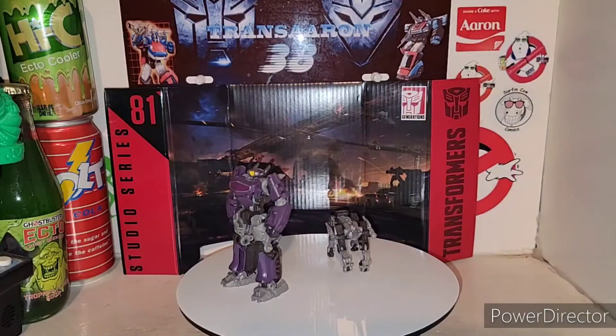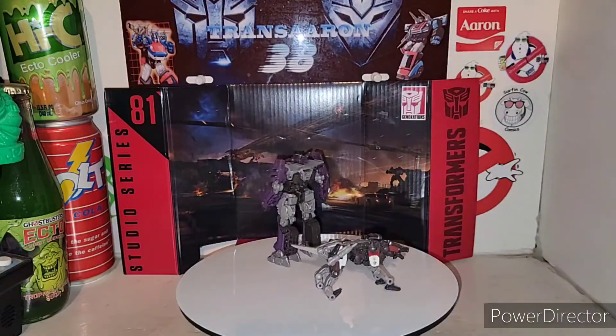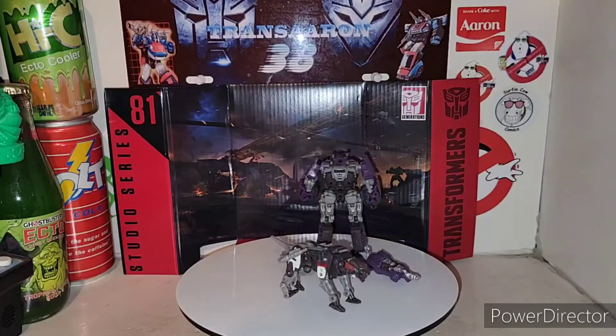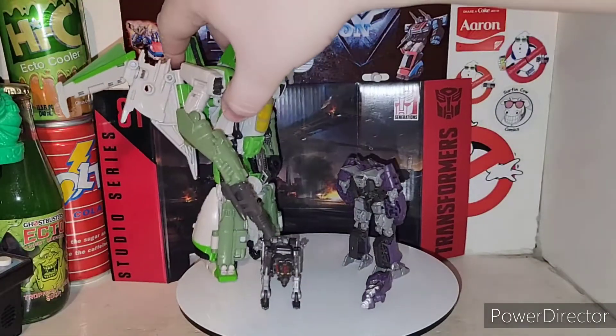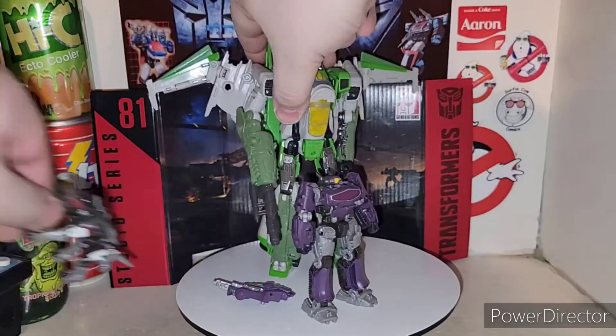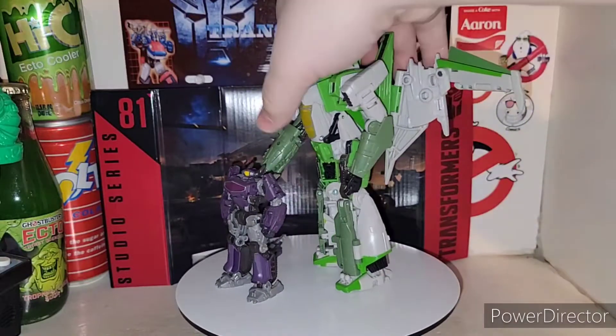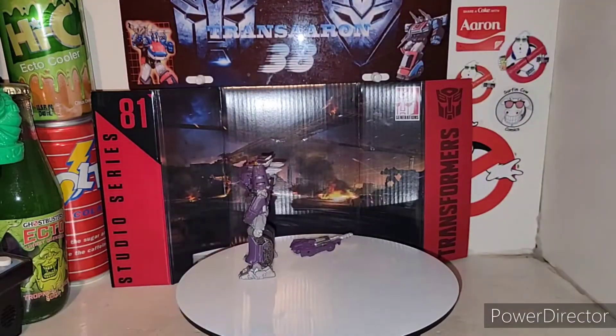You can already see the difference in size comparisons with the Voyager Soundwave I showed you. Here's Thrust — or whatever his name is. I'm going to put Ravage over for size comparison. Just wanted to show you guys that.